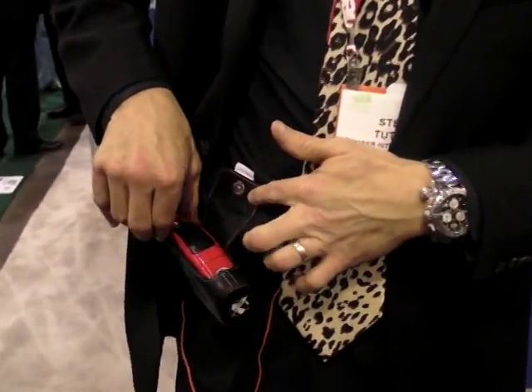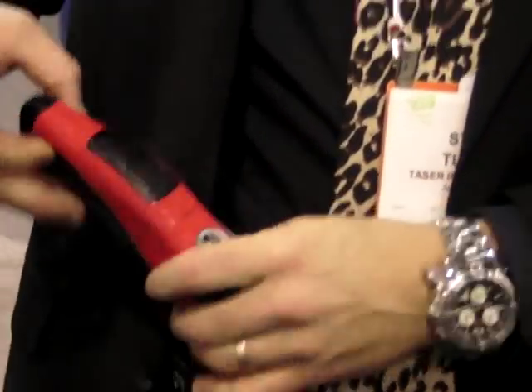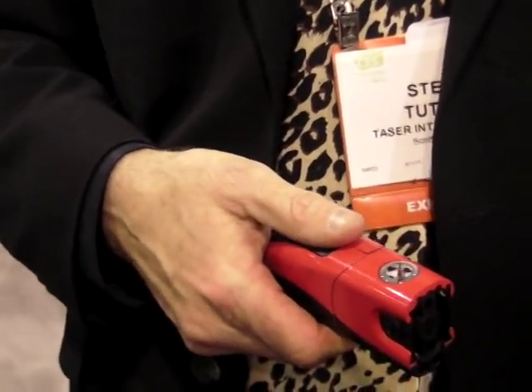Hi, this is Steve Tuttle at Taser, explaining their new line of tasers. We've got the MPH music playing holster by Taser. What we do is we take a Taser C2, it pops out, and we can deploy the Taser for personal safety.